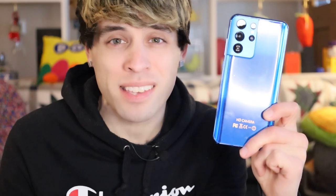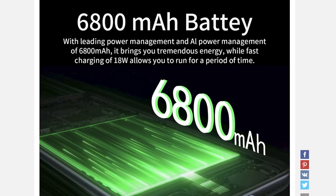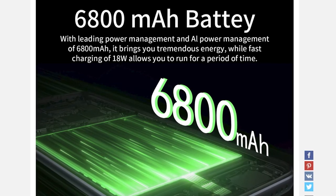Before we dive into the meat and potatoes of this phone, I have to read you some of the amazing features this thing has. This is the global version of the S21 Plus Ultra smartphone. That's a lot of pluses and ultras. This supposedly has a 6800 milliamp battery, while the S21 Ultra has a 5,000 milliamp battery, so holy crap.